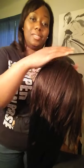Hi, welcome back to my channel. Today I'm going to be showing you a hair tutorial showing you how to do a rope braid for beginners.